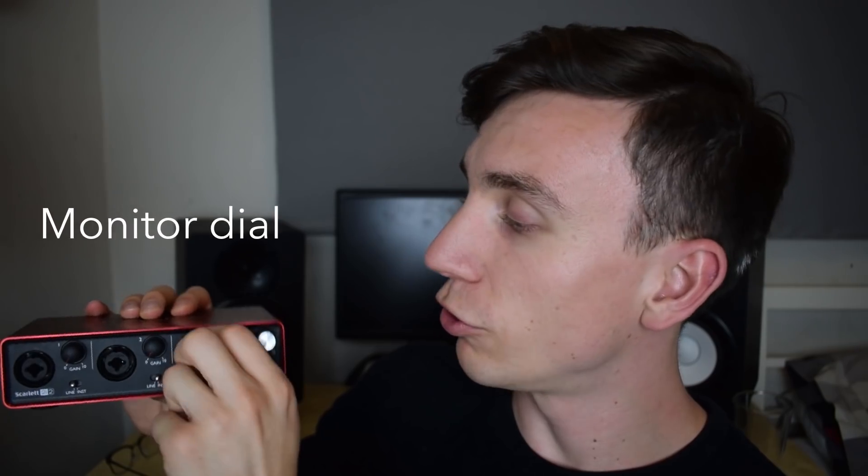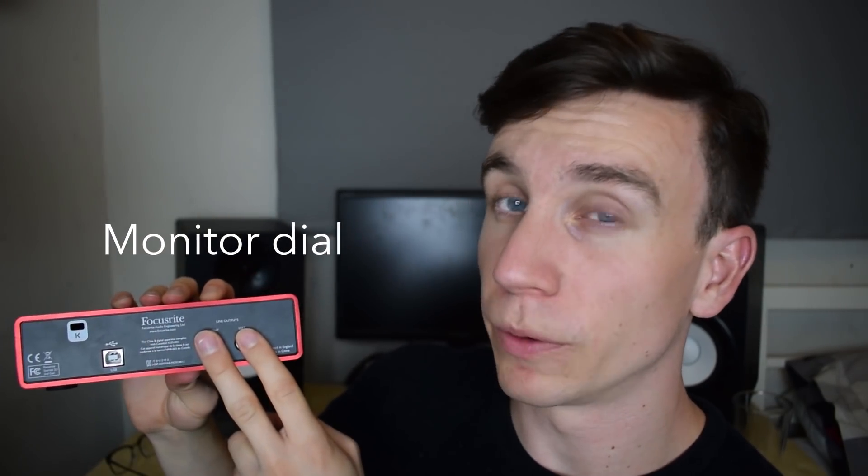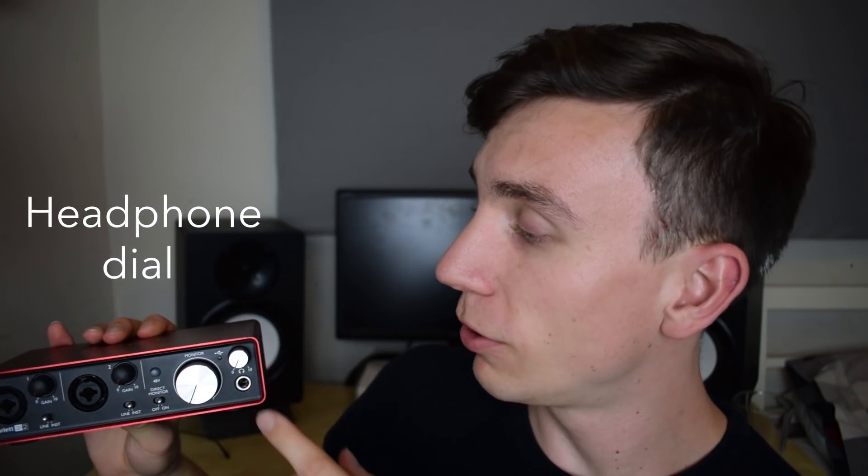Next up we've got the monitor dial, which controls the amount of volume you're sending to the monitor outputs — that's what I have my studio monitors plugged into. That volume dial controls how loud they are, so you don't have to go around the back and turn them up and down each time. Next we've got the headphone volume control, which controls the volume of the headphones that you plug in here. The headphones I use have a quarter inch plug — same size as a guitar cable — and if your headphones don't have that big a jack you can get an adapter; I'll pop a link in the description. A pair of headphones will do just fine if you don't have studio monitors.